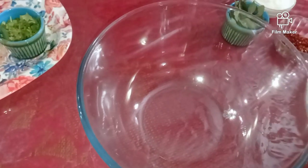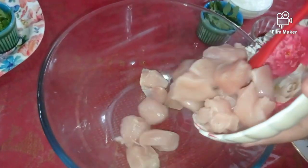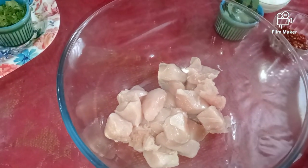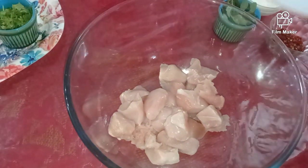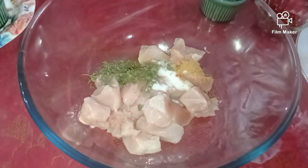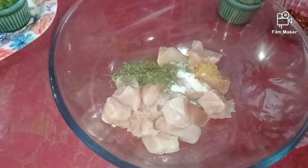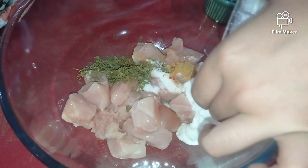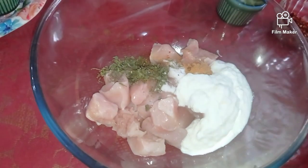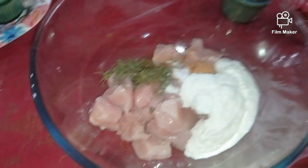Into a large mixing bowl, we will first add our chicken. Along with the chicken, we will add the dry spices. Now we will be adding the curd — curd is the most important thing for any marination. You can also add some ginger garlic paste, but I am not adding that. Now we will be adding our chilli paste.